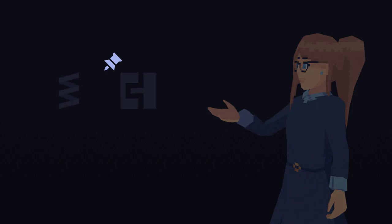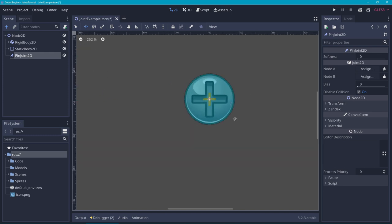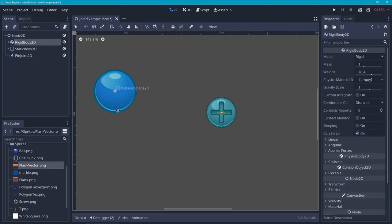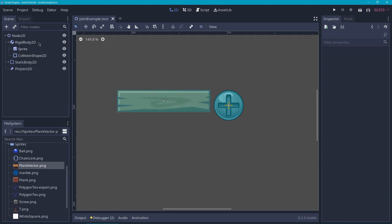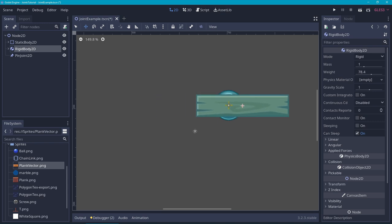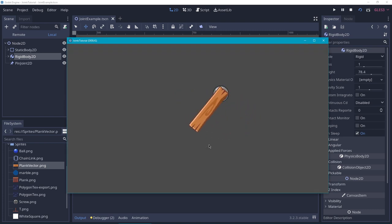It's finally time for the Pin Joint 2D. Let's add this joint to the scene and align it with the center of the static body. Then let's assign the static body to Node A and the rigid body to Node B. For this example, I'm going to change the rigid body to a rectangular shape so we can play around with the weight distribution more easily. Similar to the other joints, the placement of the rigid body matters for where the joint grabs the rigid body. If we have it like this it will grab on the left side, and like this on the right side. As you can see, it looks like the piece of wood is pinned to the static body, pinned on the point where we placed the joint.